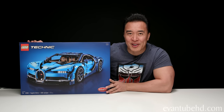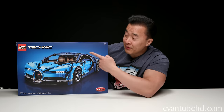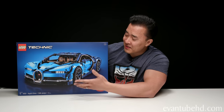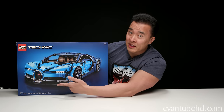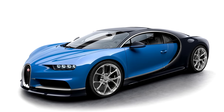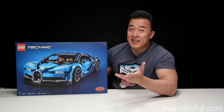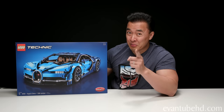Hey guys, it's DT and welcome back to another one of my big unboxing videos. You guys have been asking for more Lego sets, so today I've got the Lego Bugatti Chiron. We don't talk about toys on my videos, and even though this is made by Lego, a toy company, this is anything but a toy for kids. It's recommended for ages 16 and up, and it's a one-eighth scale replica of a three-million-dollar sports car.